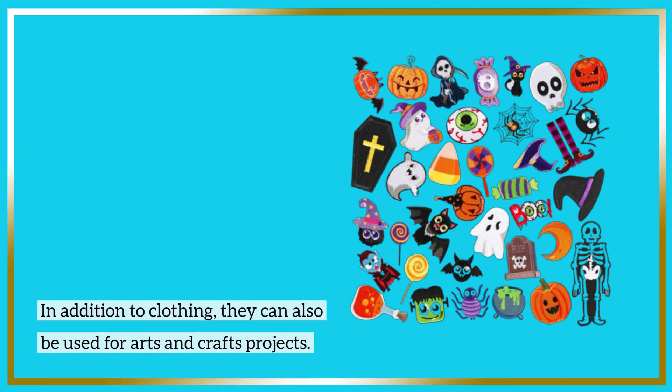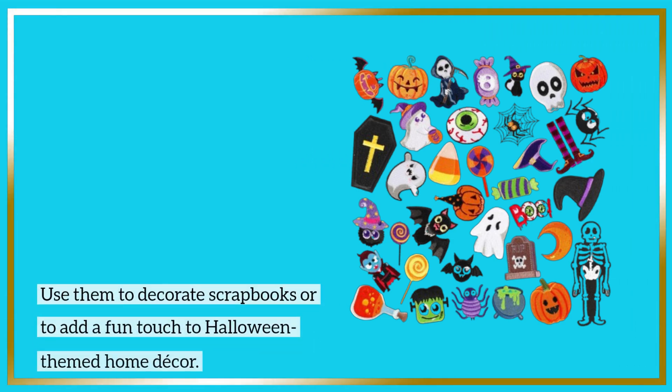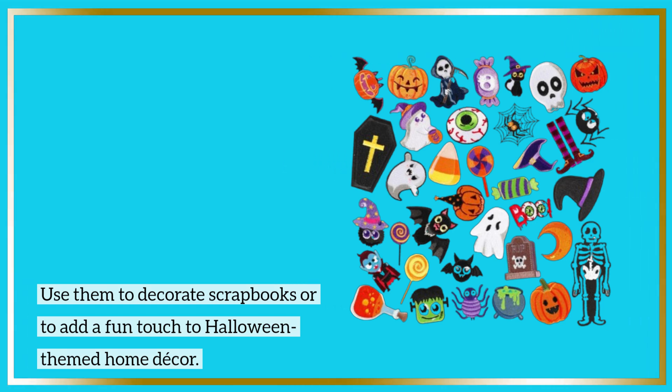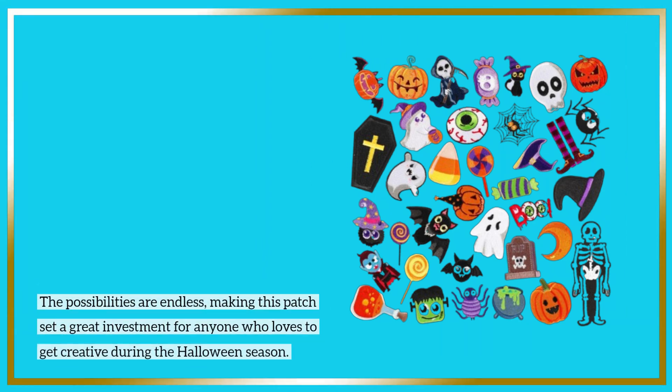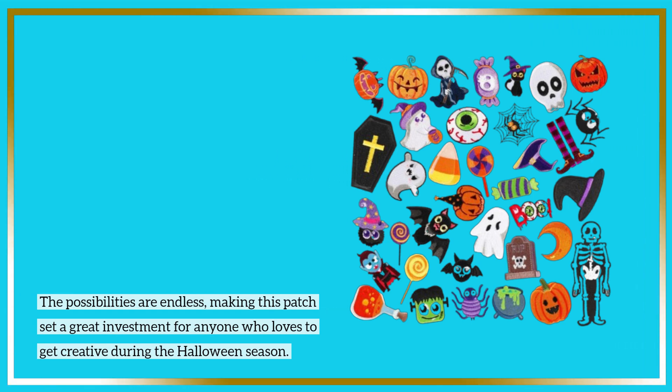In addition to clothing, they can also be used for arts and crafts projects. Use them to decorate scrapbooks or to add a fun touch to Halloween-themed home decor. The possibilities are endless, making this patch set a great investment for anyone who loves to get creative during the Halloween season.